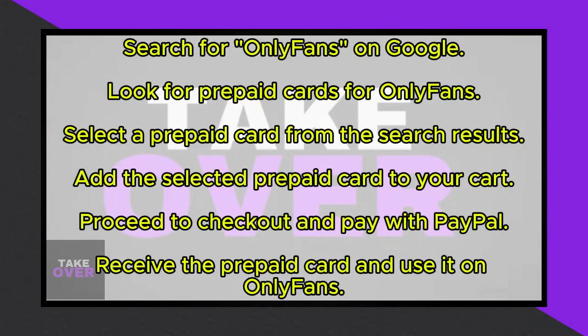Paying for OnlyFans through PayPal has become a straightforward process. Today, I'll guide you through the steps to make your payment on OnlyFans using PayPal.